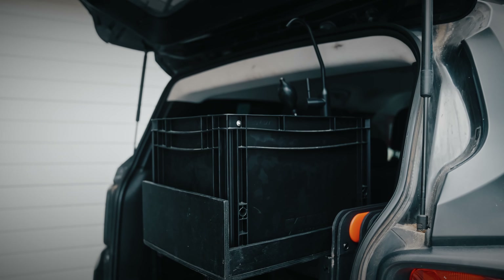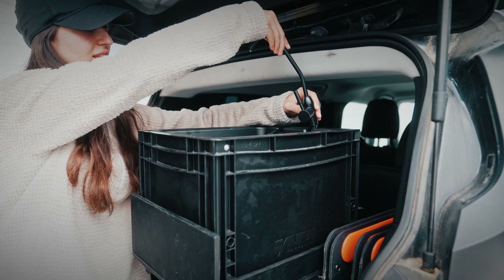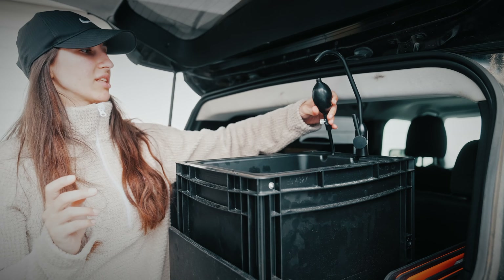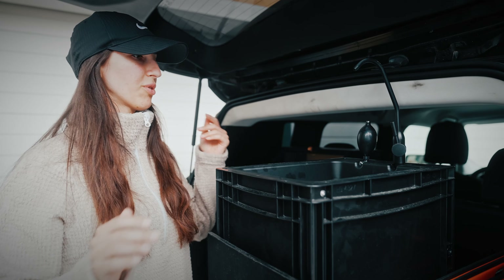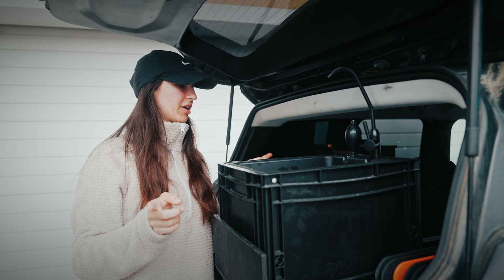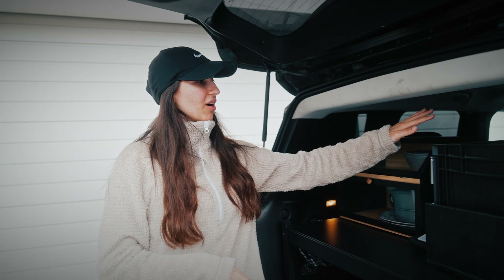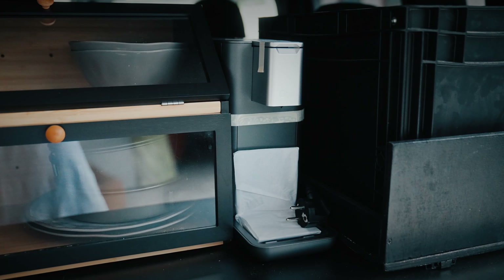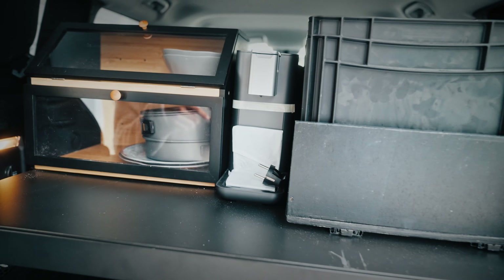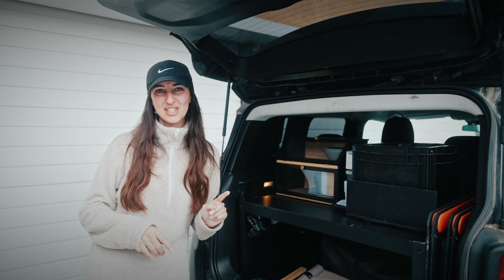We have our sink with a push system. For everybody who's interested in this kind of sink, it's from — I think it's called Boxio. It's super cool because you have your fresh water and dirty water tanks, and I think each is five liters. Then we have our coffee machine here because we thought we wanted to have a little bit of luxury with us — just waking up and making a coffee with the press of a button.